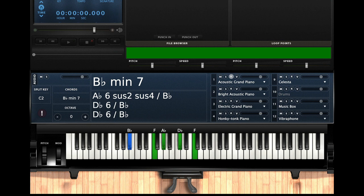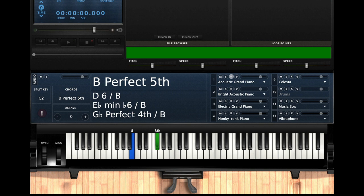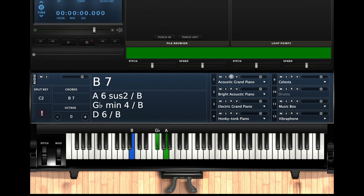Then we're gonna go to a B-flat minor seven chord. Left hand: B-flat, F. Right hand: A-flat, D-flat, F. Then gonna take it up a half step to a B minor seven. Left hand I got B, G-flat — or F-sharp — with my left hand. Right hand I got A and D. That's the dominant seven, minor third.